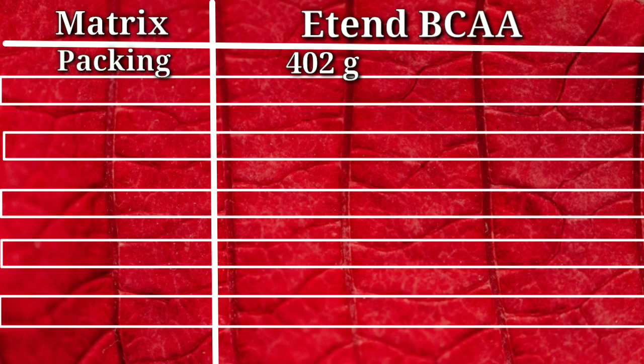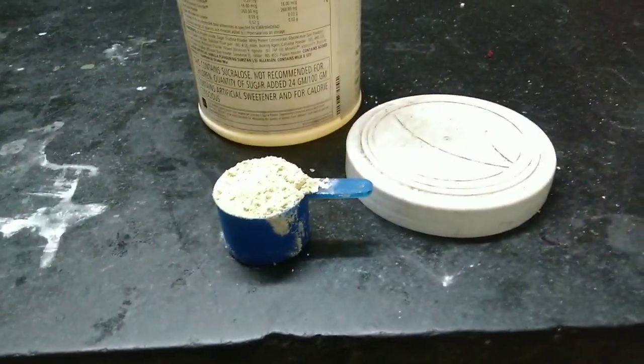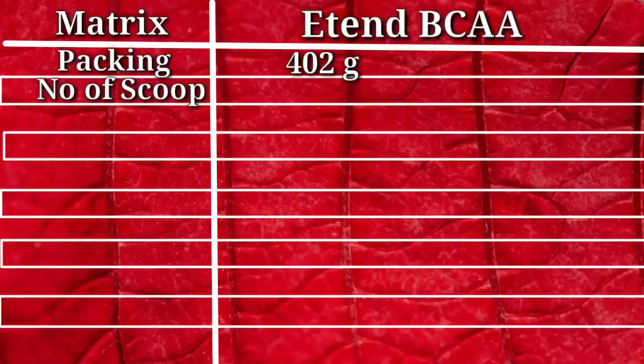Here comes our first metric of this review, which is the number of scoops per pack. With Extend BCAA's 400-gram packing, we get a number of scoops of BCAA powder which is average in the market.